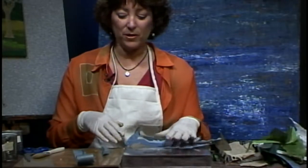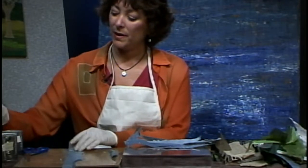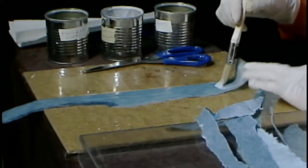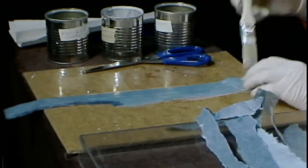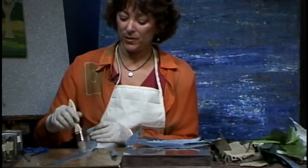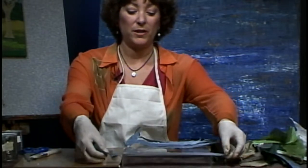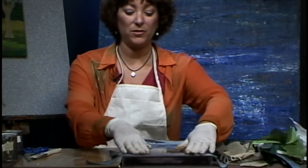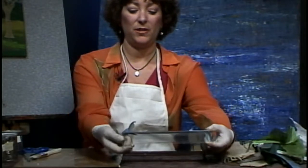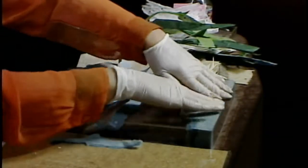Now we're going to start gluing the paper, starting at the top. All you have to do is take your matte medium and coat your paper with it, making sure it's nicely covered. You don't need too much glue, but enough so it gets absorbed into the paper. Since this paper isn't heavily processed with chemicals, it usually absorbs in pretty well. Once you put the glue on, place it on your canvas or box frame and tuck it underneath. There's our first layer.